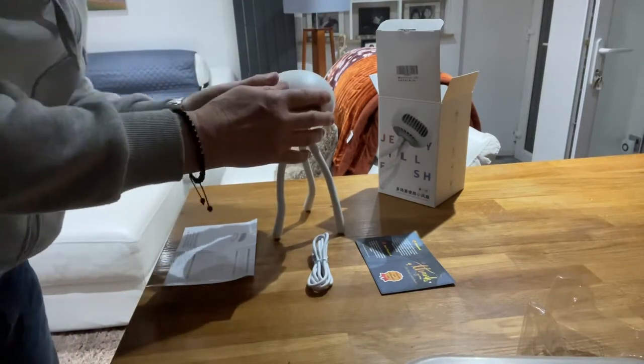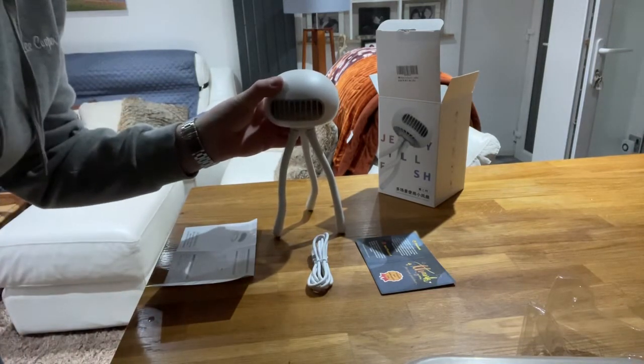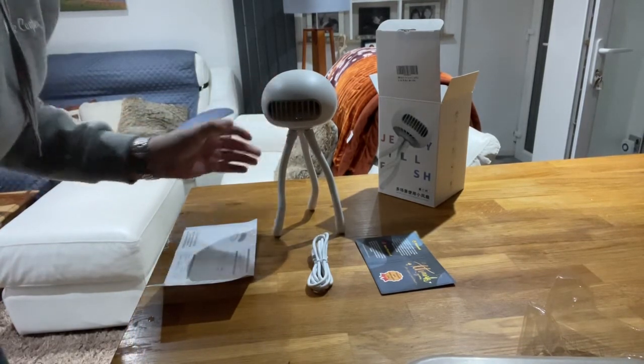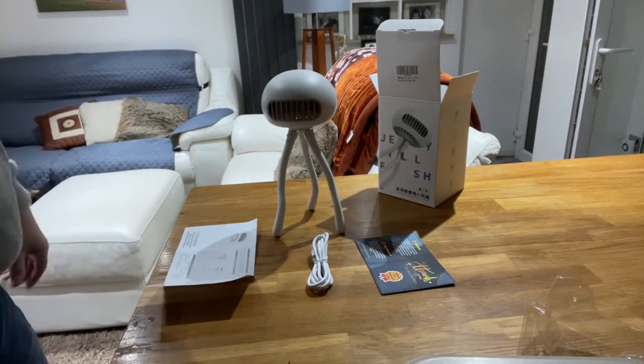I'm not sure if we'll be able to hear it, so let's just turn it on. One, two, three — so you have three settings. It gives a fair amount of breeze; that would be ideal for the summer.